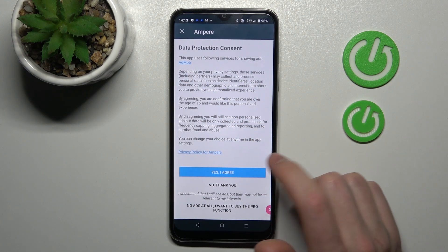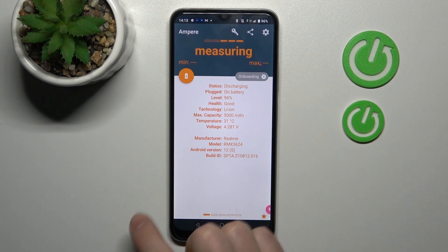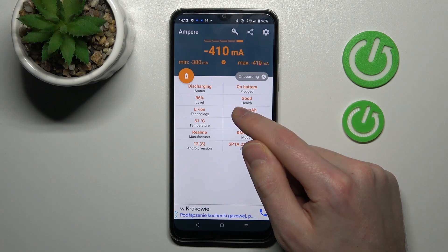Now tap Yes, I agree, Close, and OK. Then swipe to the right, and here on the second column at the top we get our health information.